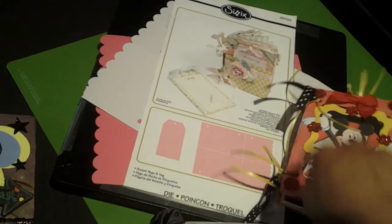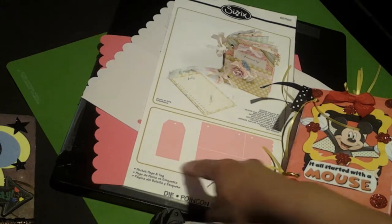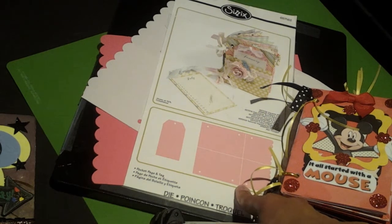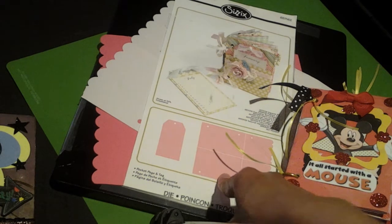This is my first album using this Pro Die, and I love it because you get the tag also, and it's pocket pages — so I do love this die. And I love how my Hello Kitty tag book came out.